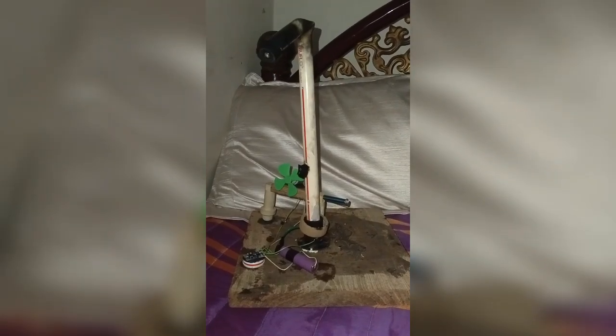Hi friends, in this video I have made a LED lamp. This is made for 200 rupees. I have a PVC pipe. This is a LED lamp — I have a lithium battery 3.7 volts.